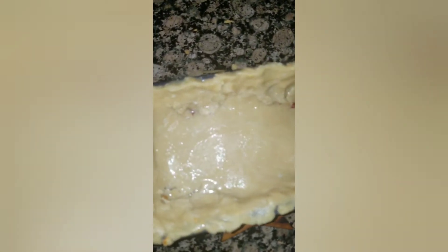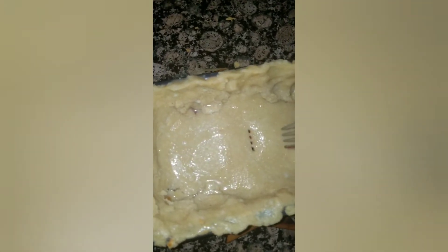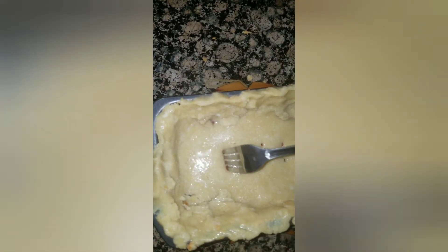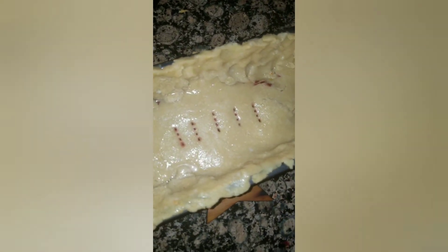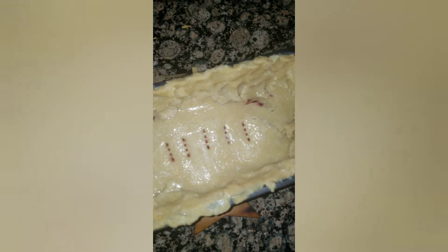Since I don't have a pastry brush, I just tipped the pan a little and let the egg wash go around the edges. I'm going to put a couple of little holes in so the steam can seep out. Then we're going to cook it and I'll show you what it looks like when it's done.